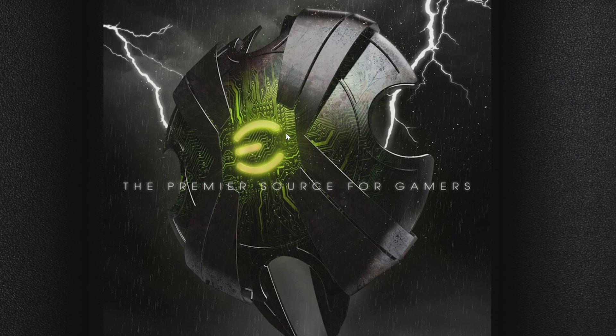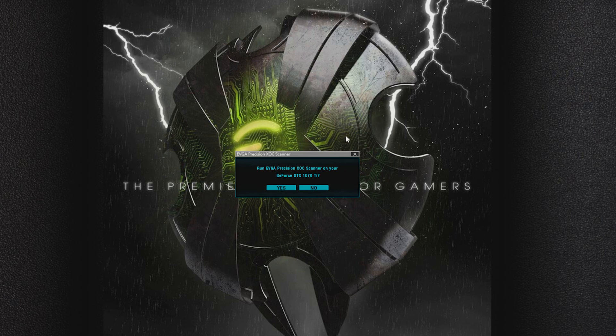What's going to happen is we're going to load up EVGA Precision XOC, and as soon as it starts, it's going to give us a message that says: run EVGA Precision XOC Scanner on your GeForce GTX 1070 Ti. You can either say yes or no. If you say yes, it's going to load the new program. If you say no, it's just going to go to the standard overclocking that you all know and love. So we're going to go ahead and click yes.